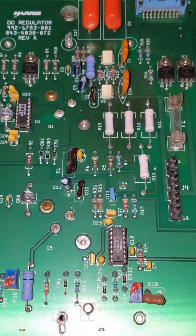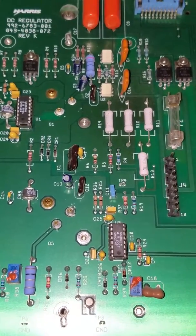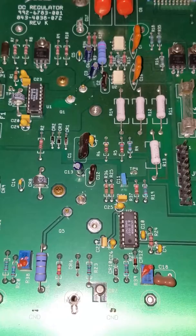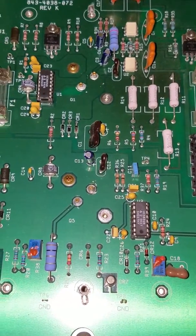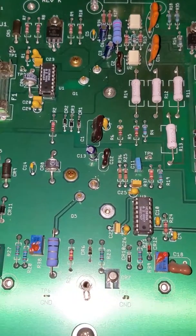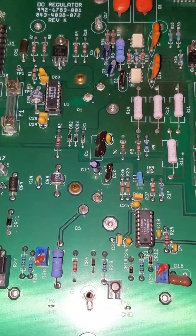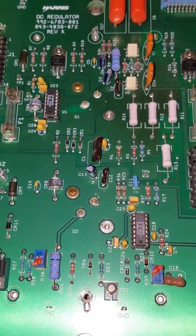From what we've gotten from Harris, essentially what happens is over time — and these systems, as you can probably tell, are quite old — the contacts become essentially just dirty from going on and off. Over time you've got so much arc and everything building up, you get weak connections. What's actually happening at this radio station is the station itself is essentially just turning itself on and off as the connections are either lost or created.